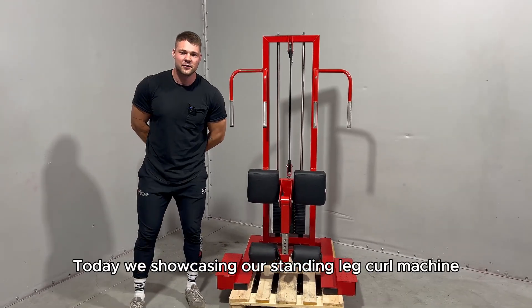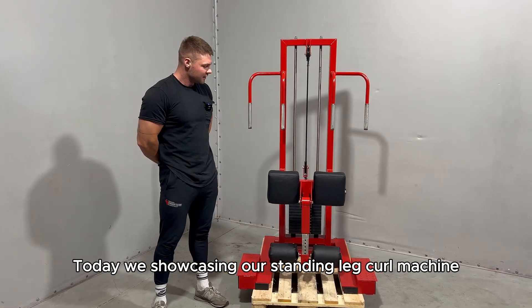Welcome to Gym Active Factory. Today we're showcasing our standing leg curl machine.